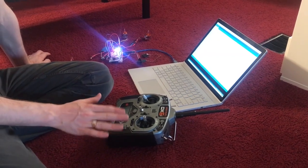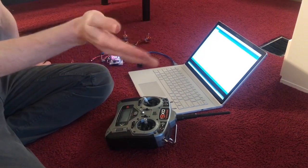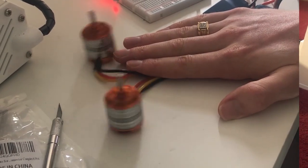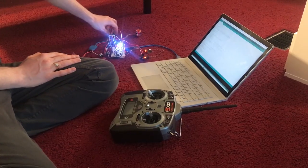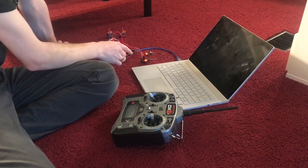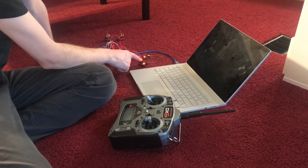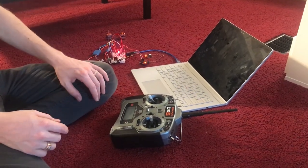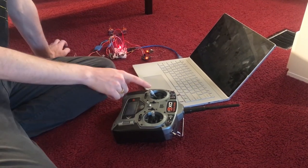I wanted to be able to control the throttle on both sides of the boat independently so that one motor would go faster than the other and I can do a static turn. I also wanted to have LEDs so that when the boat moves forward I can change them to navigation lights, and when it stops I can change them to anchor lights. My setup has two motors on both sides, and I'm intercepting the signal for the throttle input and for the rudder input, then custom mixing those together to make one throttle faster than the other.